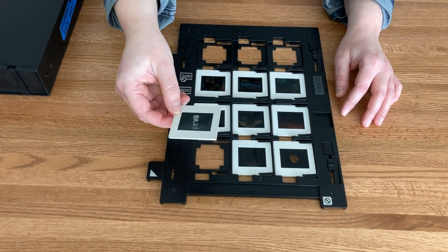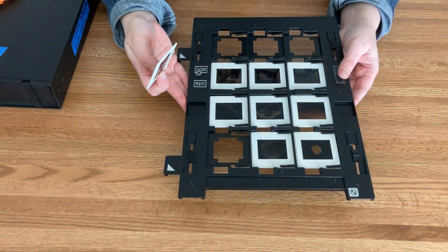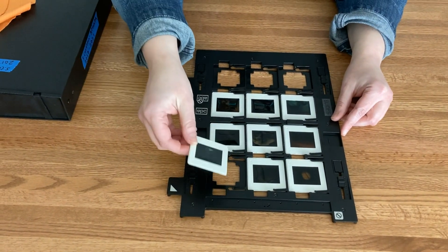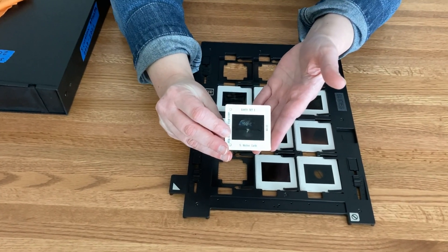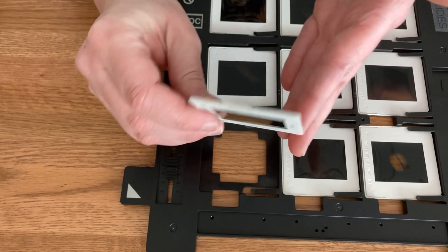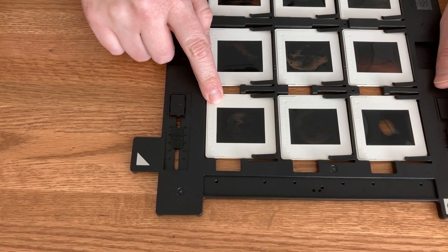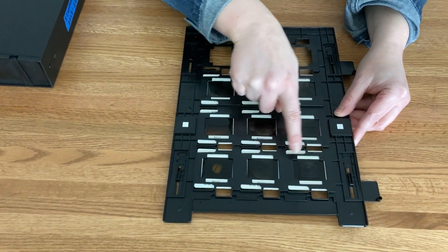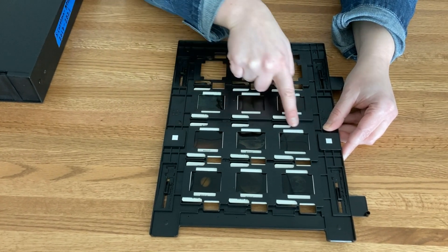If you have positive slides, you get the slide film holder. On the side with the white arrows, you slide your slide in. If it has text, you face that text downward and slide it in. If you flip this over, you can see the window here — that's where the image should be in each of these slots.